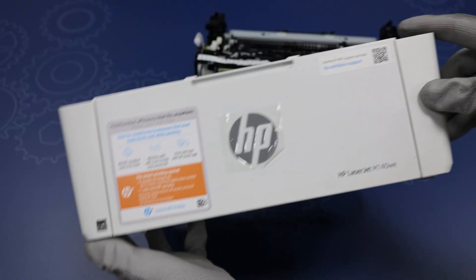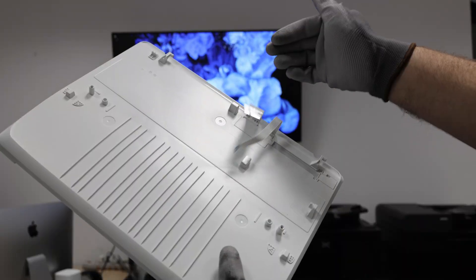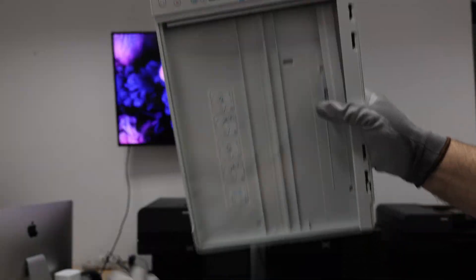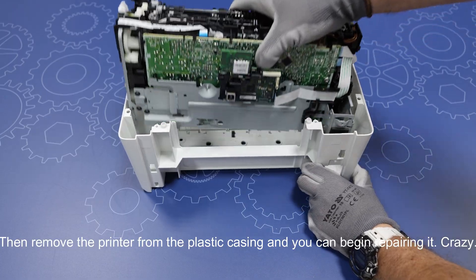How to replace the fuser unit in an HP LaserJet M140 laser printer. It's very simple because you just need to dismantle the scanner unit, a few housings, and that's it. Then remove the printer from the plastic casing and you can begin repairing it.